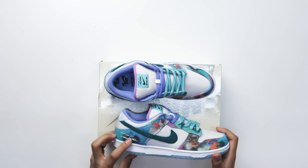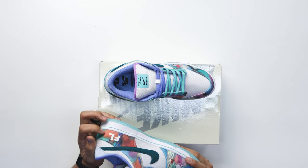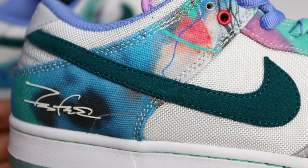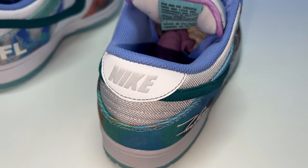On the back end of the heel counter you're going to have a raised or puff print, and the Futura Laboratories FL is raised on the heel counter on both shoes. When it comes to the swoosh, you have more of a hairy suede in a darker green color. On the back tab, this is a 3M tab with the Nike branding printed in white metallic.